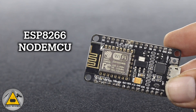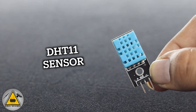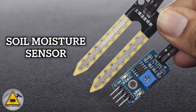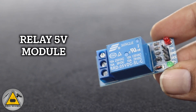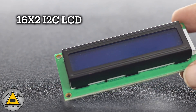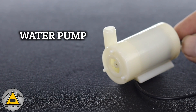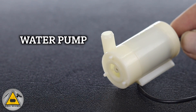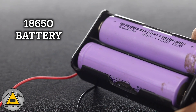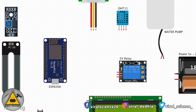To make this project you will need: an ESP8266 NodeMCU board, a DHT11 temperature and humidity sensor, a PIR motion sensor, a soil moisture sensor, a relay module, a 16x2 I2C display, a push button, a water pump, a breadboard, a 7.4V 18650 battery, and some jumper wires. Now follow the circuit diagram and make your connections.